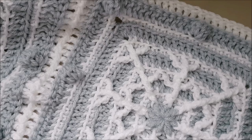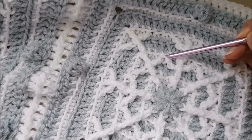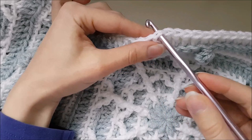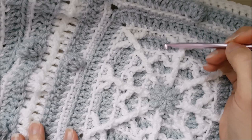When joining at the end of the round, insert the hook through both loops of the stitch even though we've been working into the back loop throughout. Joining through both loops makes your stitches much clearer, more defined, and easier to cut — it will make your life a lot easier.